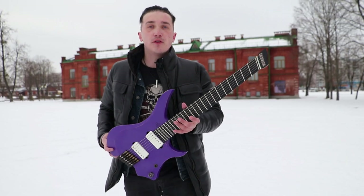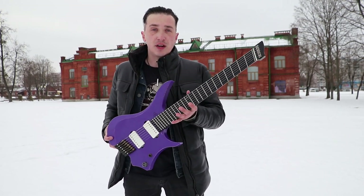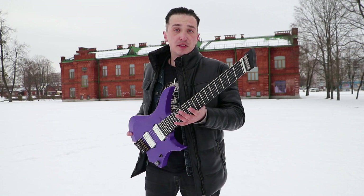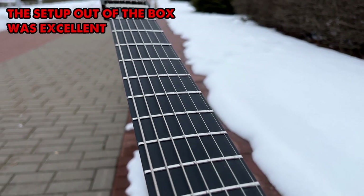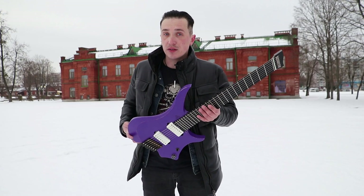This is the first seven string guitar in my life and I have never played a seven string guitar before. So I was afraid that the neck would be very thick, large and uncomfortable, but it turned out to be the opposite. The neck is one of the best I've ever played, and the setup out of the box was just how I like it — low action and no fret buzz.